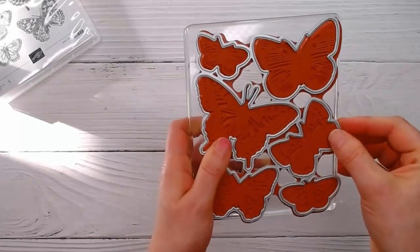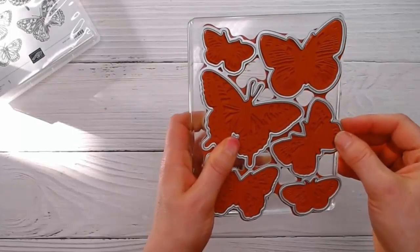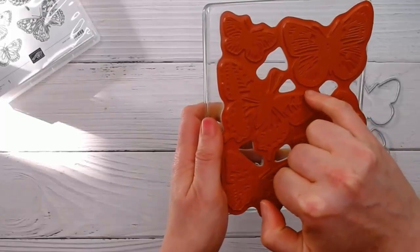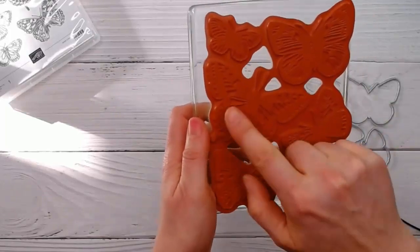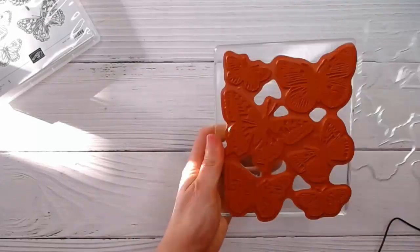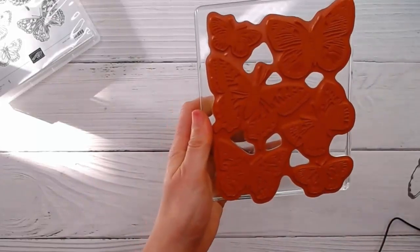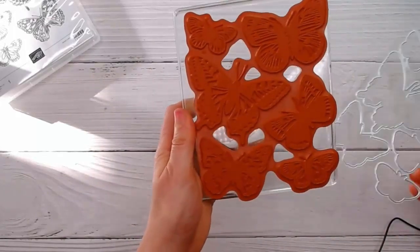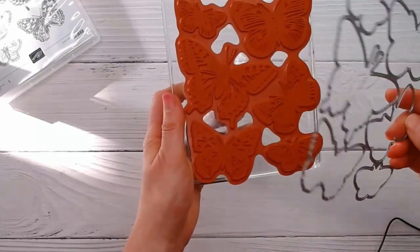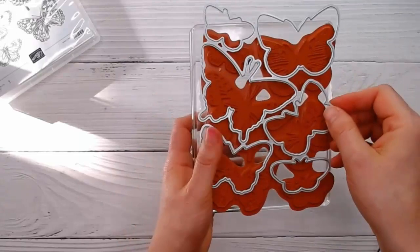I'm personally considering buying a second set of stamps and actually scissoring them apart so I've got individual butterflies which I can still use with the die. I feel like this stamp set is relatively inexpensive and I'd be happy to have a second set so I can have individual butterflies as well.